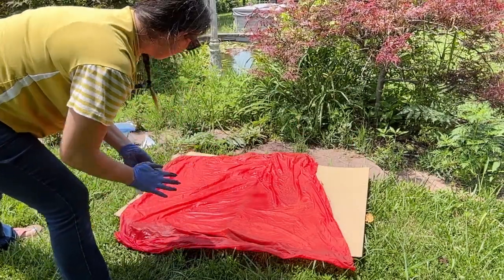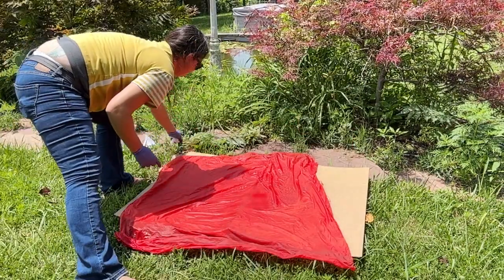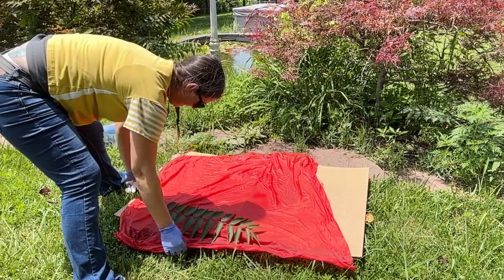And then I'm going to put on the things that I've picked from the yard to catch the print.